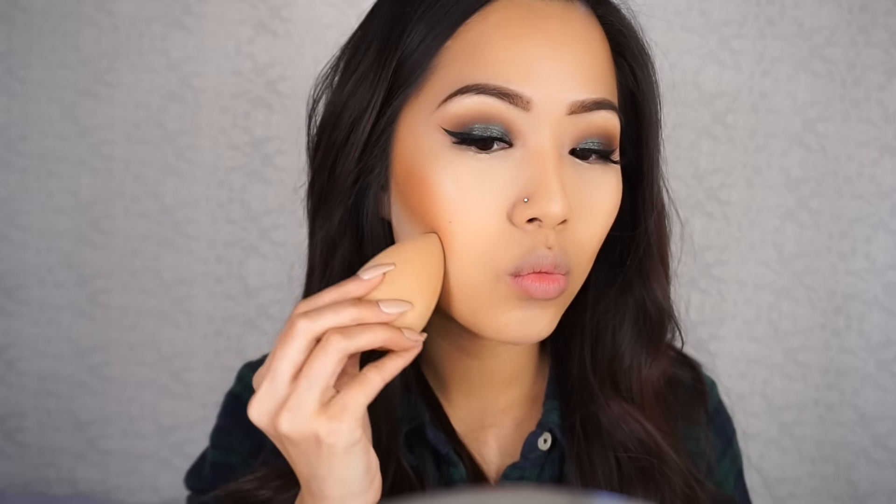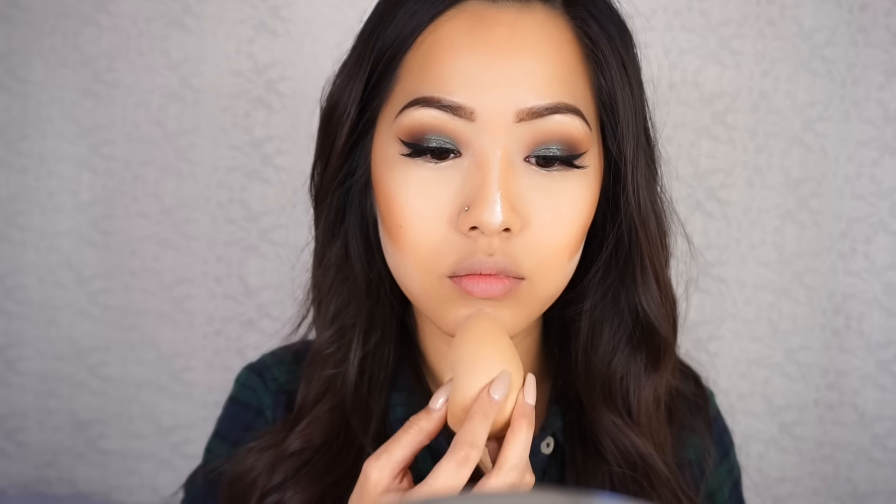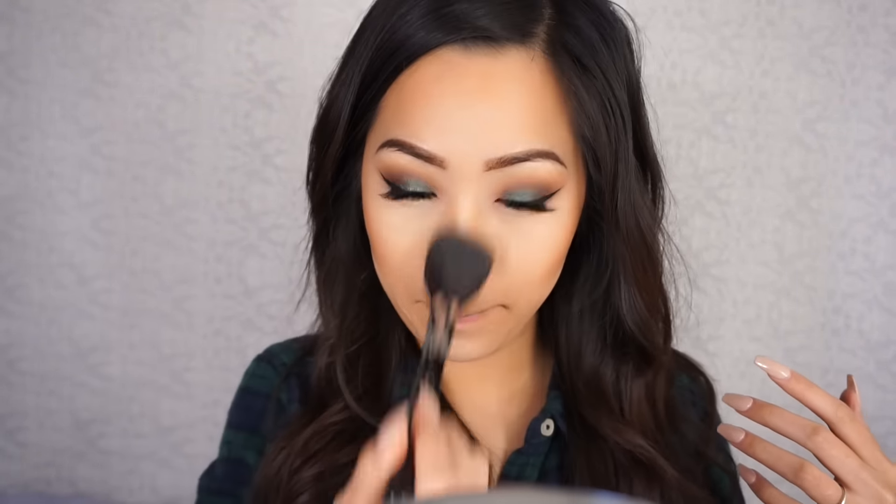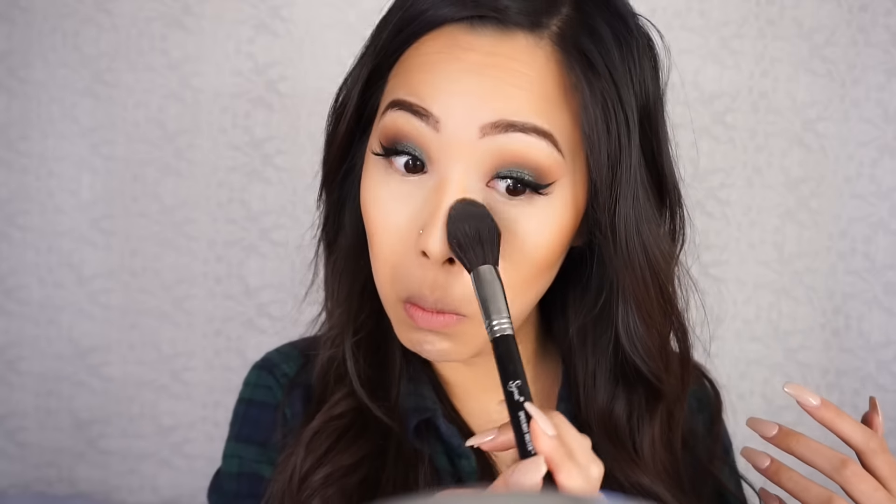So now I'm just baking under my contour just to give me that sharp chiseled line. Of course you can skip this — you don't have to bake your whole face like I've been doing, but that's what I wanted to do. Then after a few minutes, we just brush everything off and make sure we get rid of all the excess powder on our face.